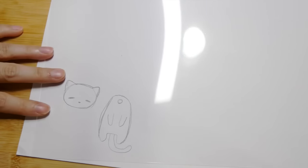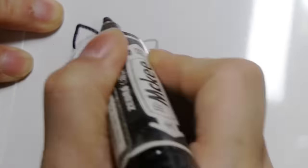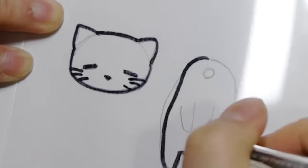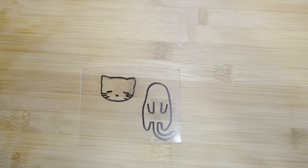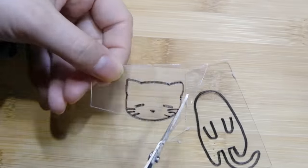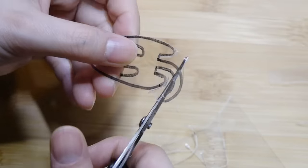Now I placed the sheet on top of the drawing and traced it with a marker. After you're done drawing, cut it with scissors. They're pretty fragile so just be careful when cutting.